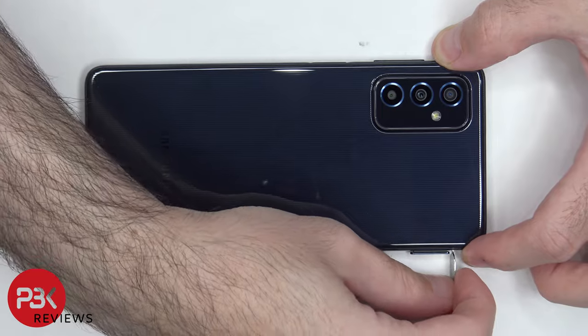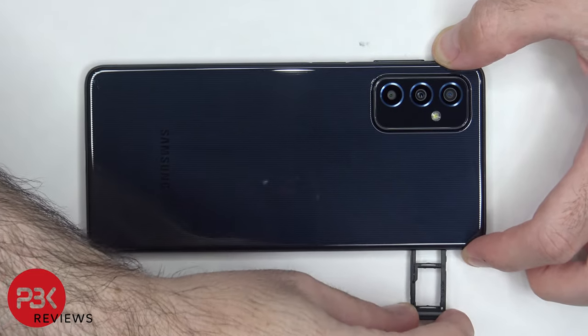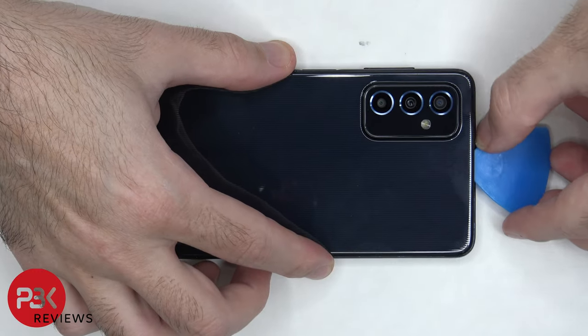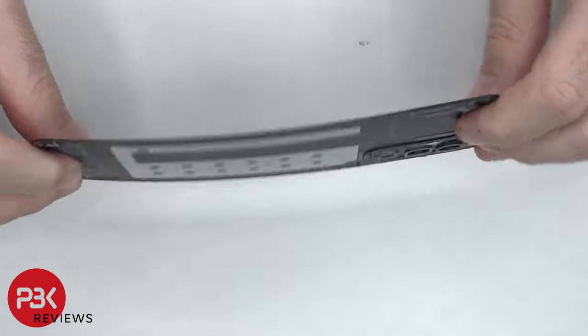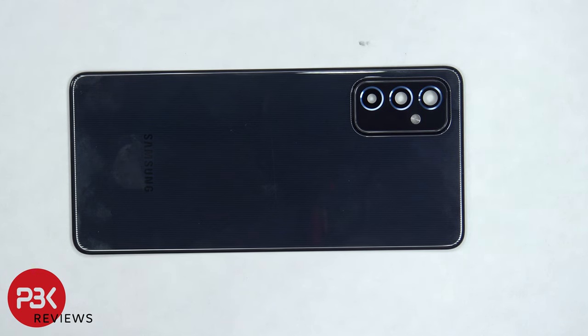First the SIM tray needs to be removed. Now we need to apply heat to the back plate using a hair dryer or a heat gun to loosen up the adhesive underneath, and then we're going to use a plastic pry tool to pry the back plate off. Here's a look at the plastic back plate. The glass camera lens cover can be replaced by applying heat and prying it off.